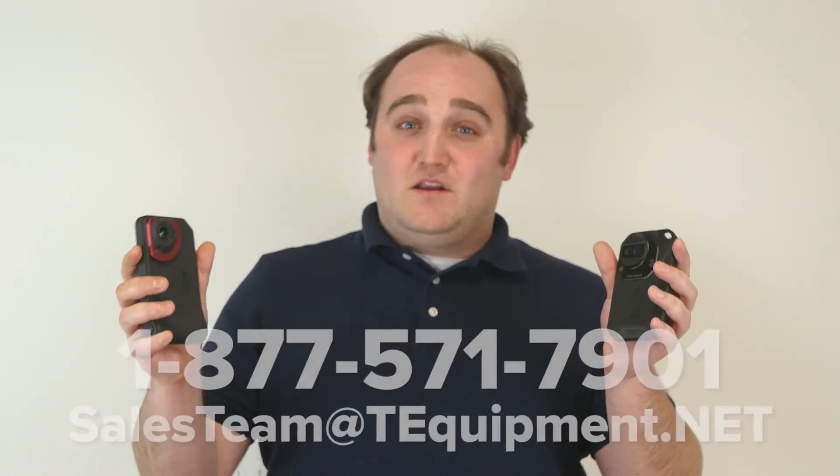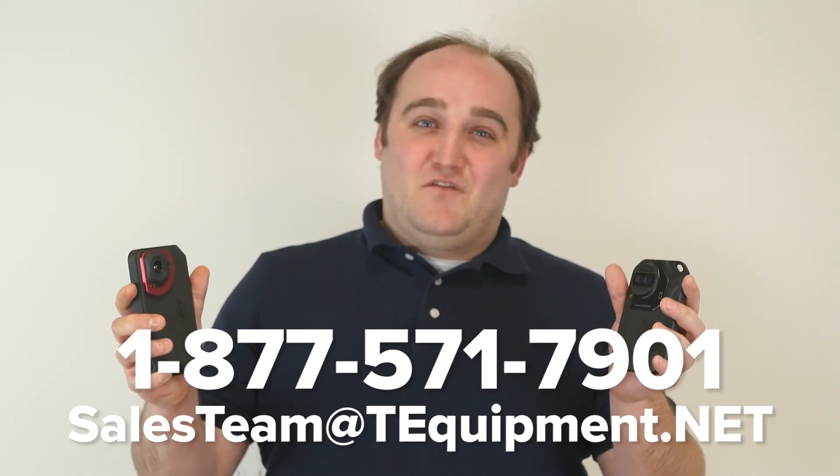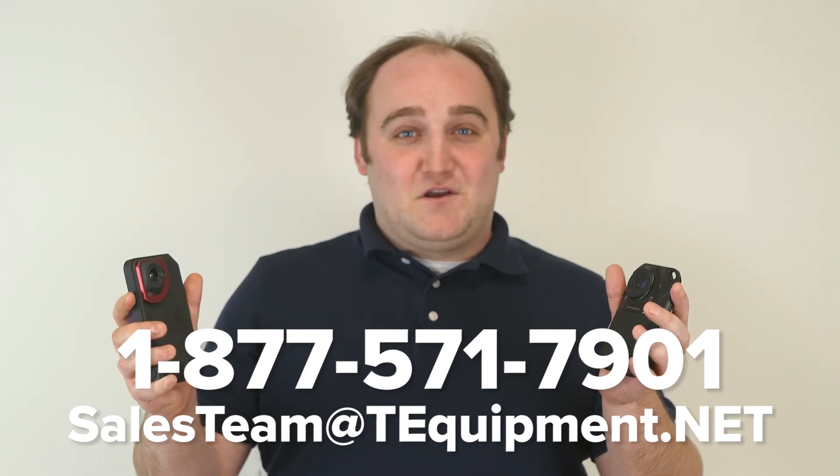So, there you have it — the FLIR C3 and the Seek Thermal Shot Pro, both $699. You get some excellent image quality on the new Shot Pro, but you also get the highly developed MSX and reporting capabilities on the C3. Both can do Wi-Fi and shoot images directly to your phone. Both are a great choice for any aspiring thermographer. Thank you for watching. My name's Devin, thermographer here at T-Equipment. If you have any questions, give us a call.